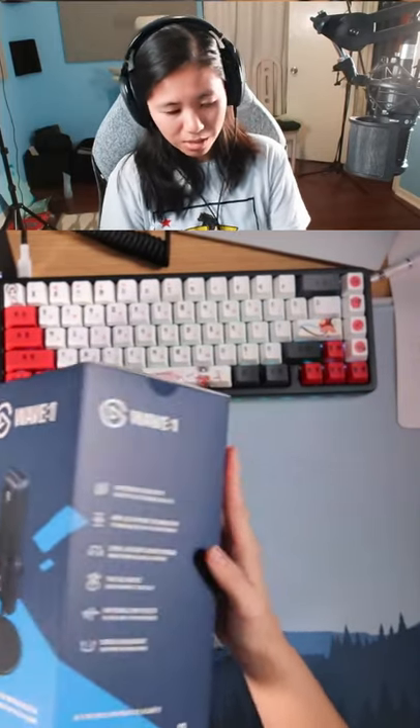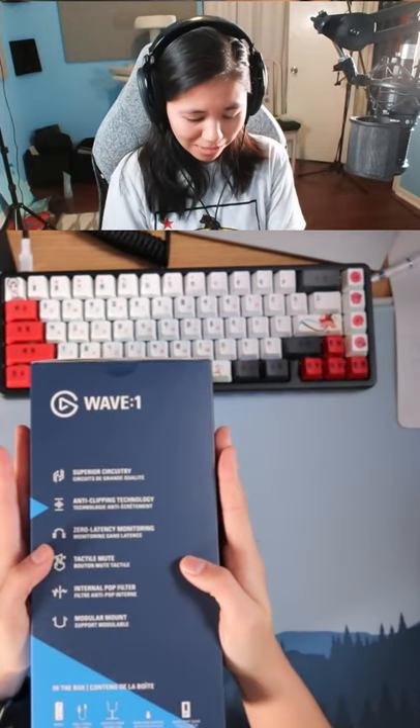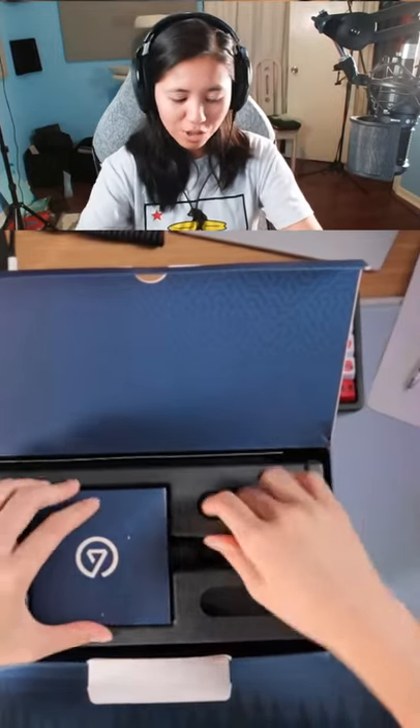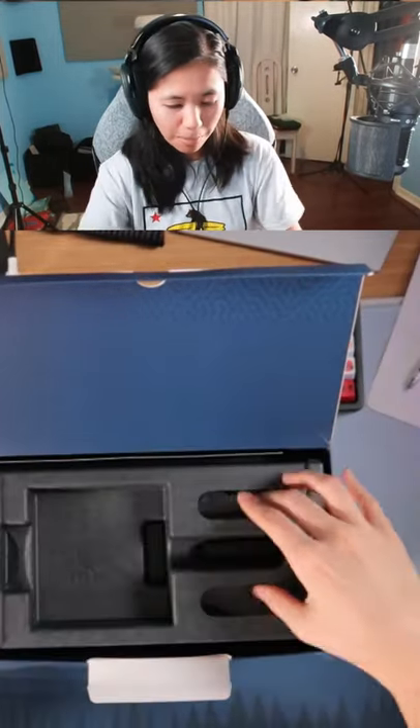The Elgato Wave 1. I know it sounds pretty nice and there's accessories too. Don't you just love their packaging? I don't need that.